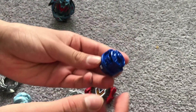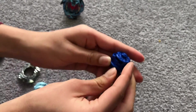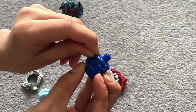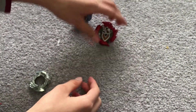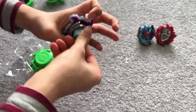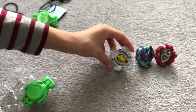Here is Z-Achilles' 11 disc and its driver. I'll show you guys how it looks - you put this part up. So that's Z-Achilles. I got Brutal Lunar's energy layer out and I'm going to be fixing it. Here is Brutal Lunar, and I'm going to be joining it up with the others.